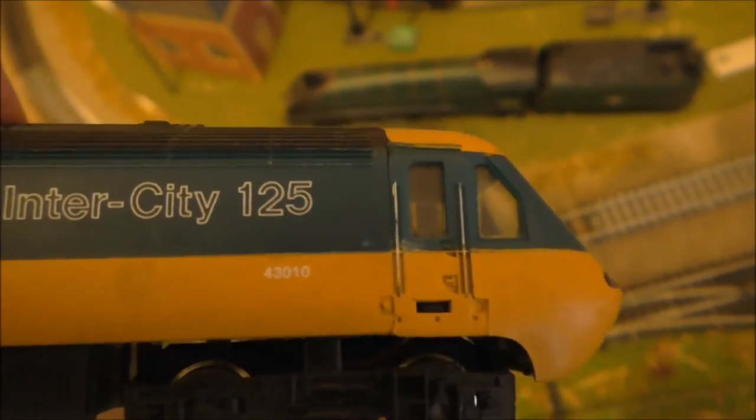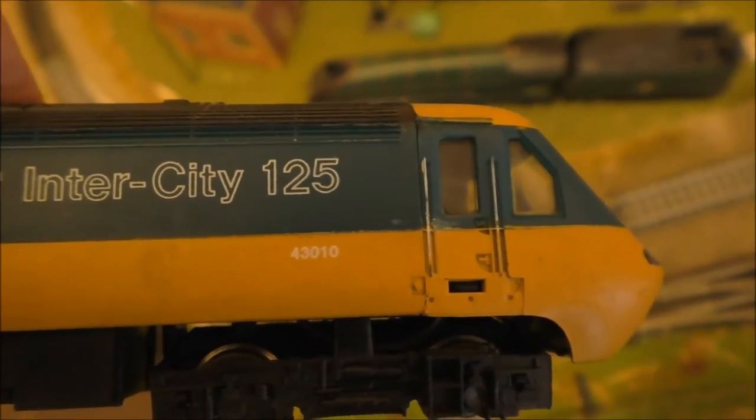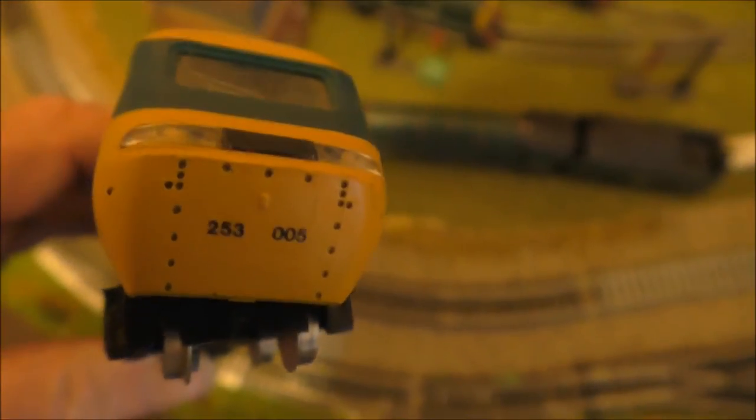The interesting thing on the side of this locomotive is that it has also got the number 43010, which is rather unusual. It has two sets of numbers on it.